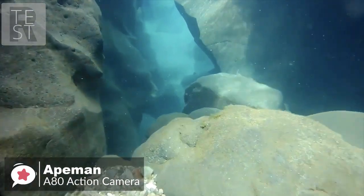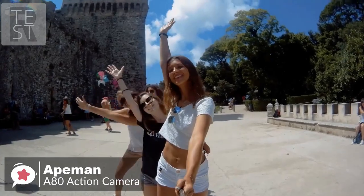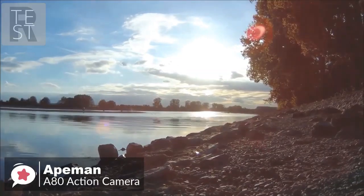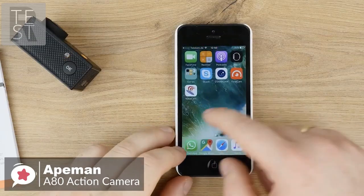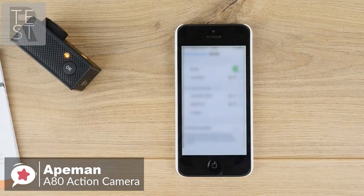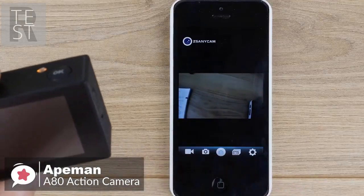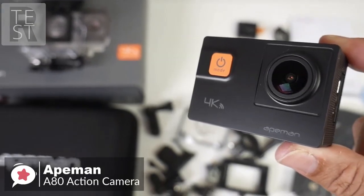It also works underwater up to 40 meters. The A80 supports loop recording, car mode, diving mode, timer shoot, and capture modes like time-lapse. Furthermore, with built-in Wi-Fi and HDMI, you can share and edit videos and images quickly on your smartphone or tablet to take full control of the camera in real time.